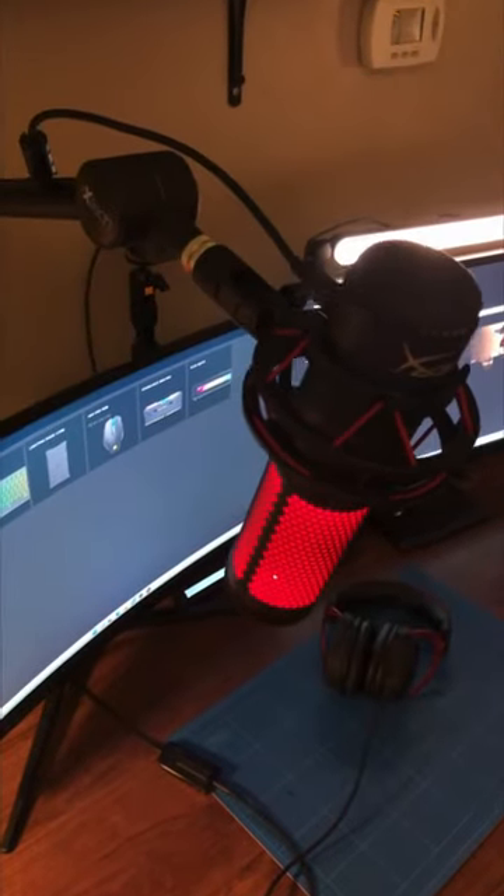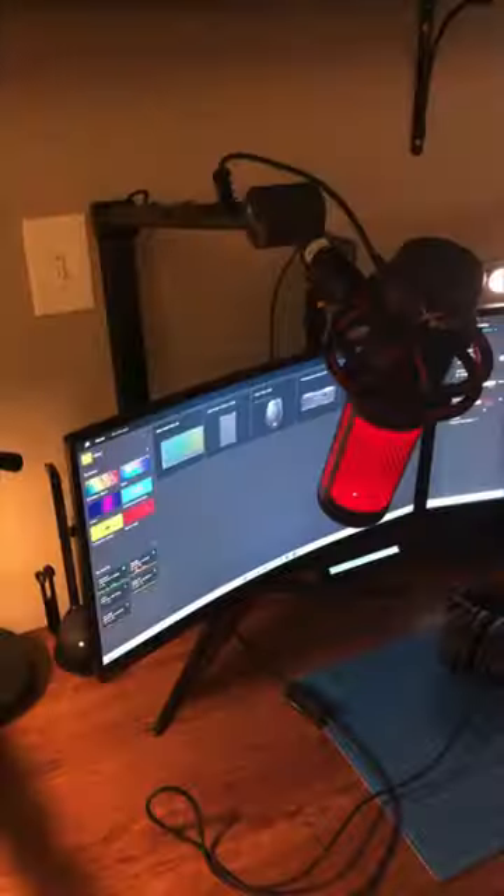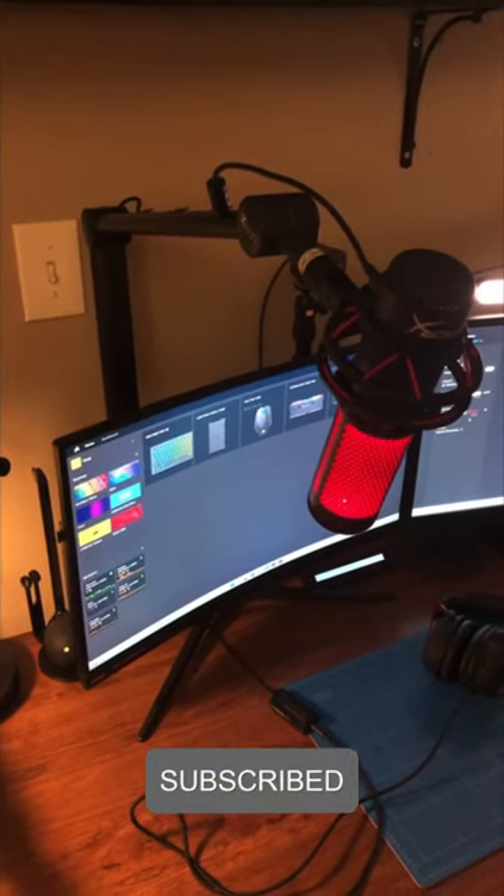I've been using this boom arm for about a week now and I think I'm finally getting used to it. It is from the brand called Ixtech, and I did a full video on it — pretty much unboxing it and setting it up with my Quadcast. If you want to see that, the link will be down below.